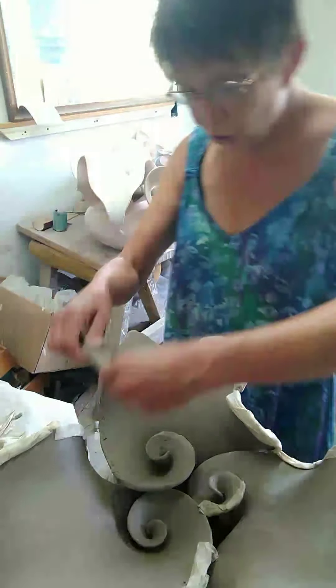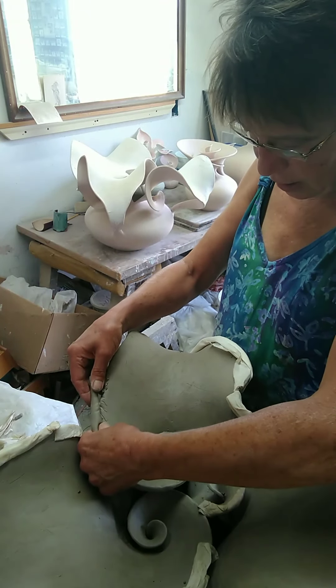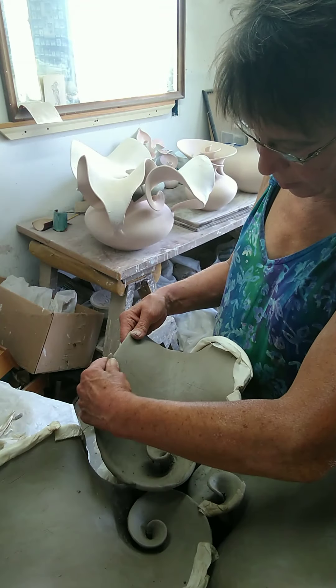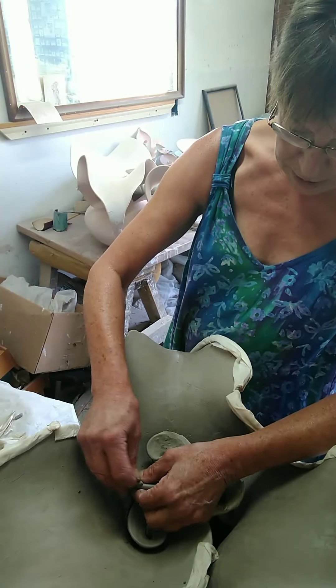Nobody will know. Nobody will care. Hopefully, the value of art and functional pottery is that it brings other people a little bit of happiness — something of beauty coming into the world.